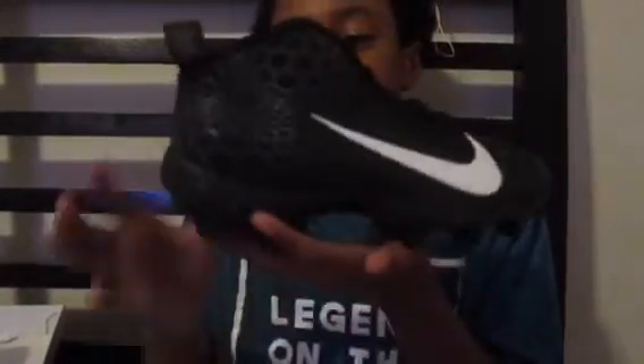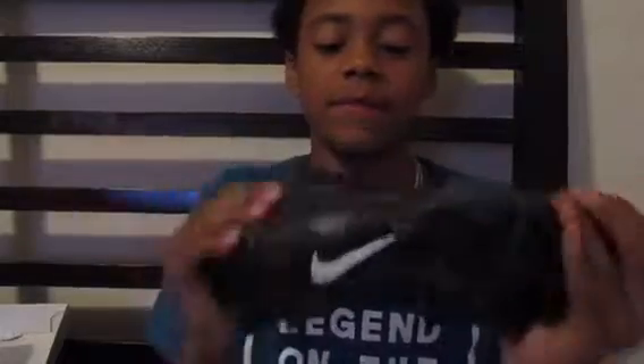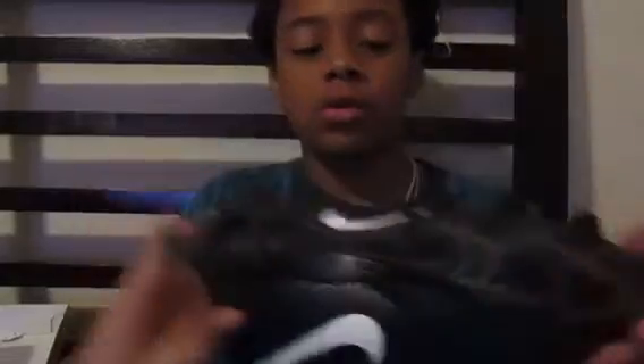This is the cleat that I got right here, I just got these today. These are Nike cleats right here. I'm trying to make this video probably like one or two minutes, but I like these — they're hot ones and number one.